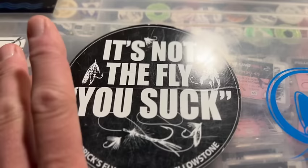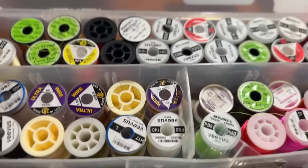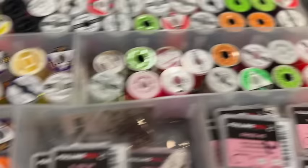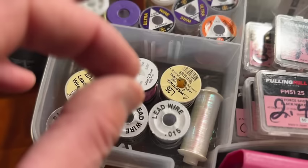On the container is a friendly reminder that when things don't go as planned on the water, it's probably not the patterns we don't have — it may be what we're doing on the water. Inside, I tie with two different thread diameters: a 6/0 or about 140 denier, and an 8/0 or about 70 denier, in basic color schemes plus some fluorescents for hot spots. I also have wires for nymph patterns and some lead wire to act as a keel on streamers or add weight behind a bead on euro nymphs.